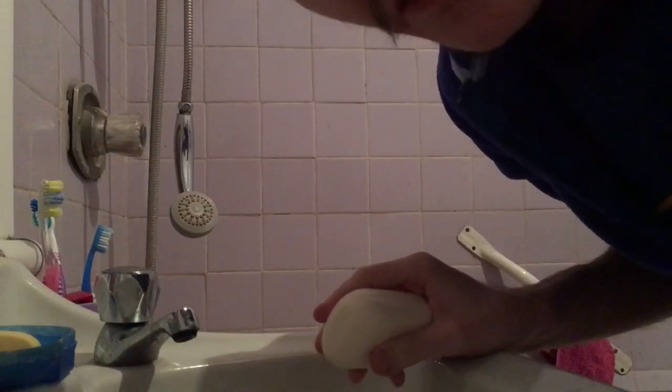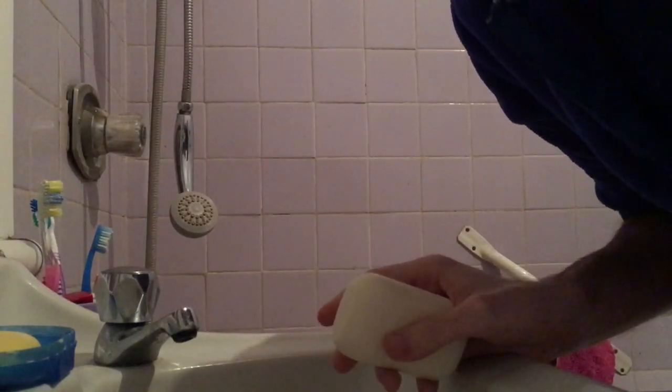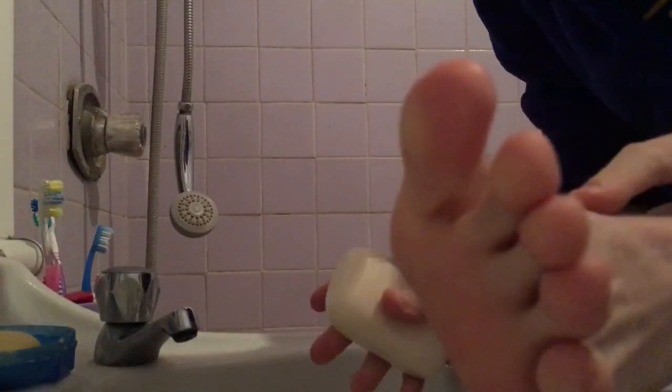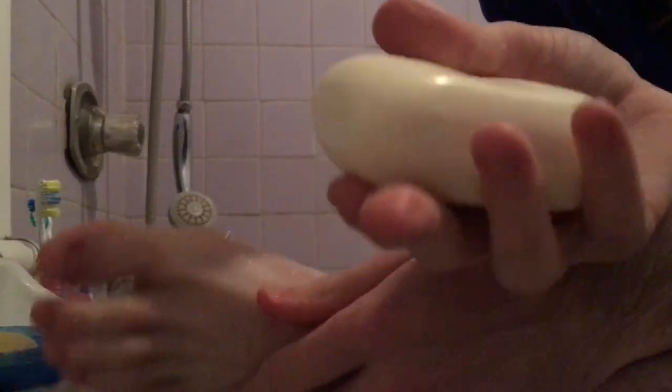I'm going to clean my left foot. Here's my left foot, guys. To get your feet wet first, put it in the water and make sure it's nice and wet. Then pick up the bar of soap and wet the bar of soap first before you rub it on either your hands or feet.